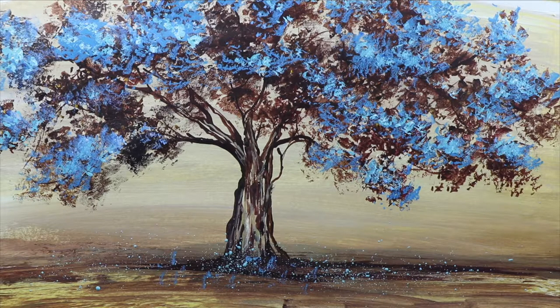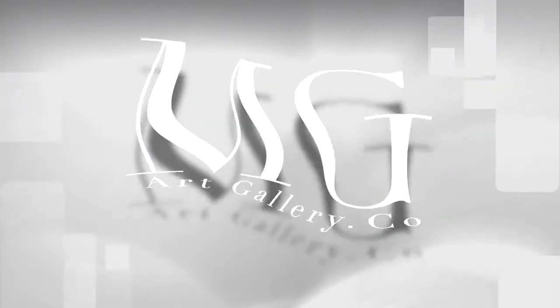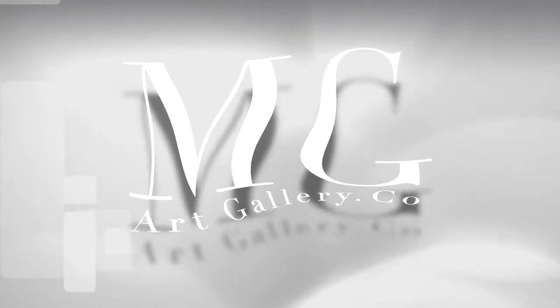Hello my friends! In this tutorial I'll show you how to paint a surreal fantasy tree. Let's begin.